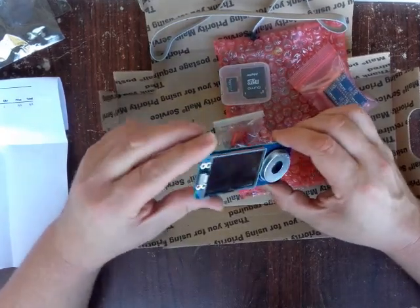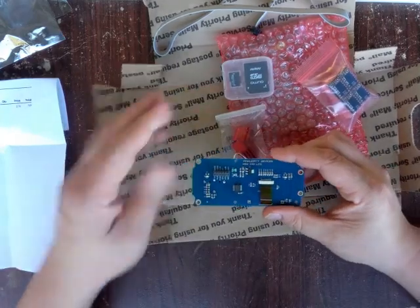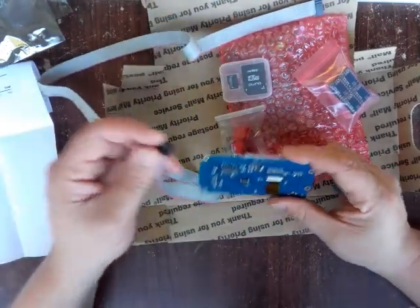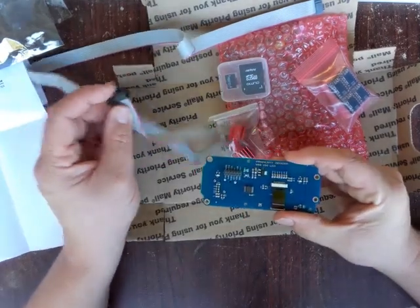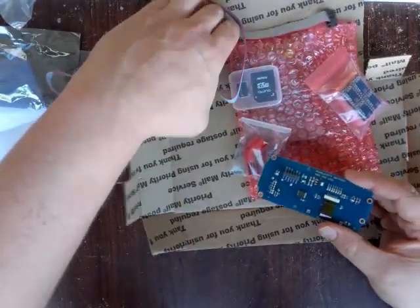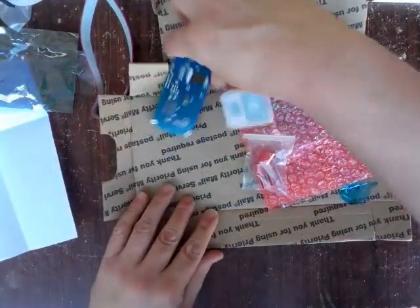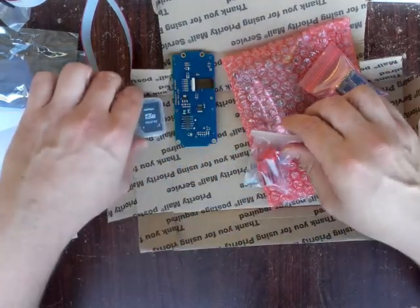It has an SD card slot in the back of it — you can plug the micro SD card in there. Moving on, not a whole lot to see here.